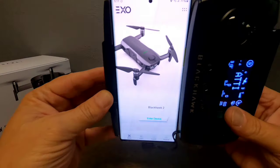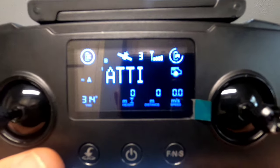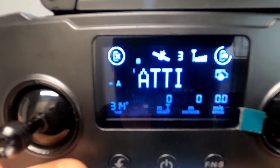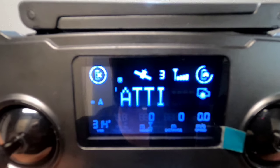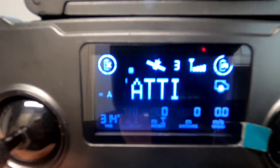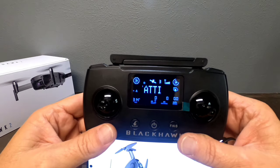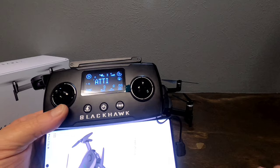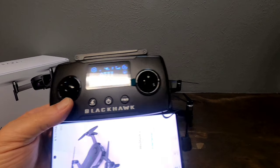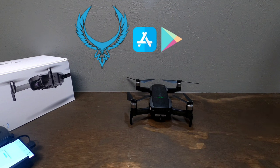Now we're connected to the app. On the controller screen you can see your number of satellites, signal strength, drone level, controller battery level, height, distance in meters, speed, yaw degrees, and more. The app is called 'Blackhawk 2' — it's free on Google Play and the App Store. This is what the app icon looks like.